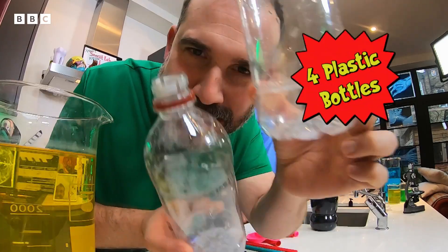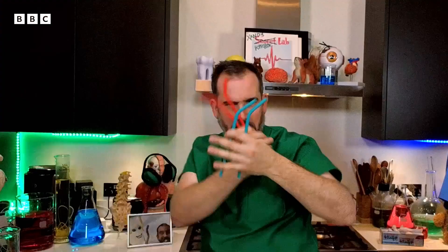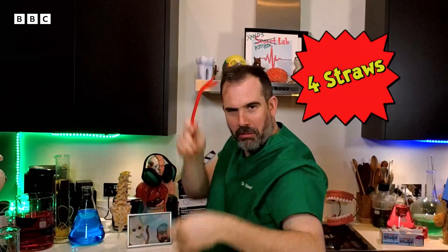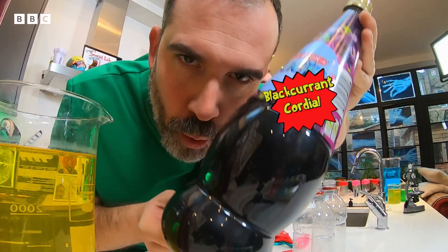For this experiment, you will need four plastic bottles, four balloons, four straws — ideally flexible ones made of silicon — one pair of scissors, some sticky tape, some blackcurrant cordial. And that's everything.